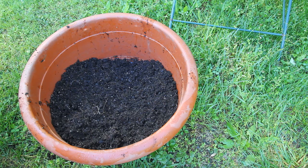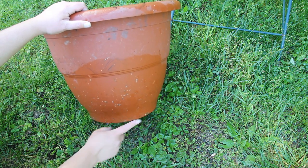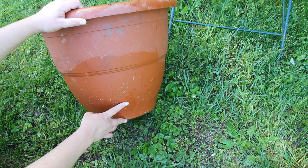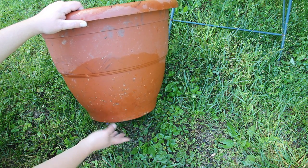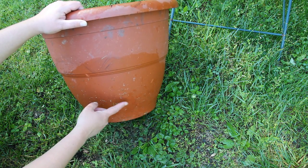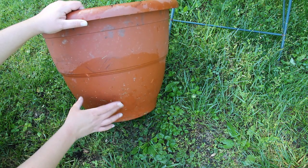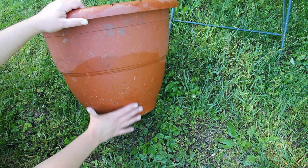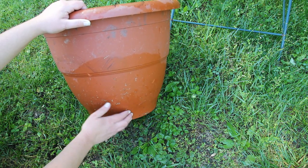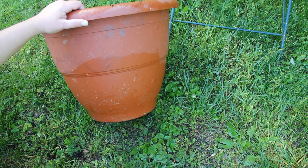Your pots do need drainage holes in the bottom. If you don't put holes in the bottom, you could put a hole on the side a couple inches up from the bottom of the pot. The reason you might want to put one there instead of on the bottom is because when it dries out, that bottom area will be your water reserve — there'll always be wet soil down there that the roots can reach and get water from once the plant is large enough.